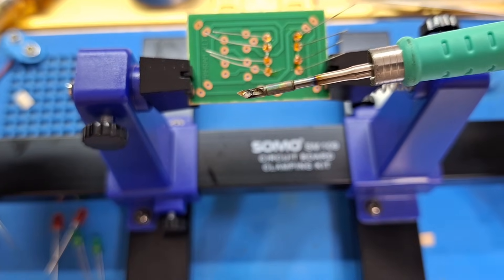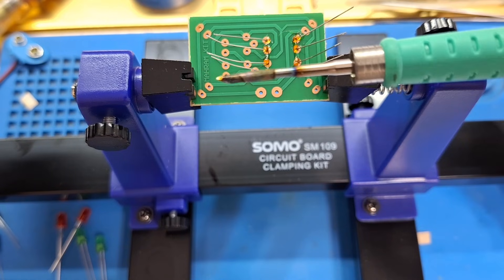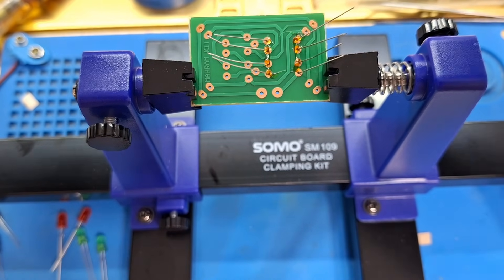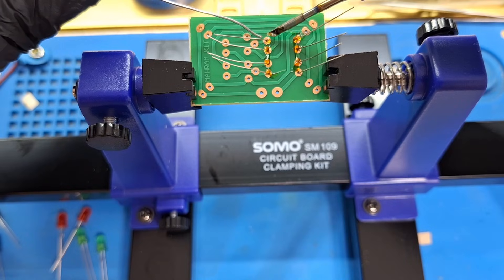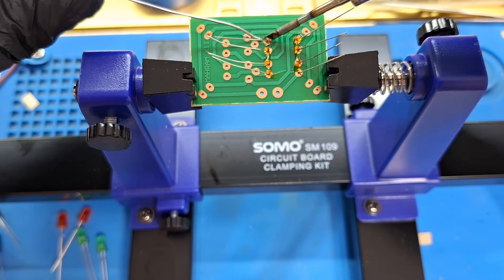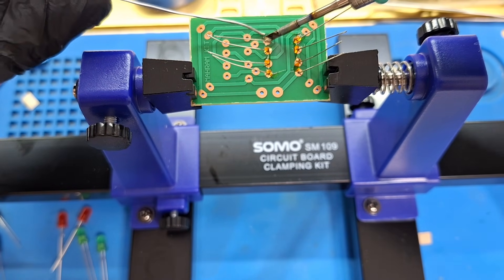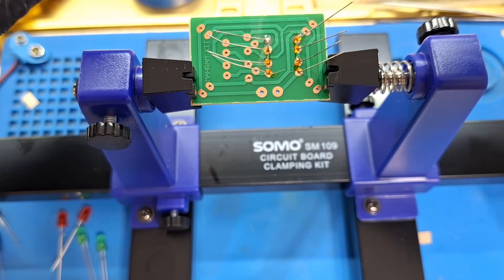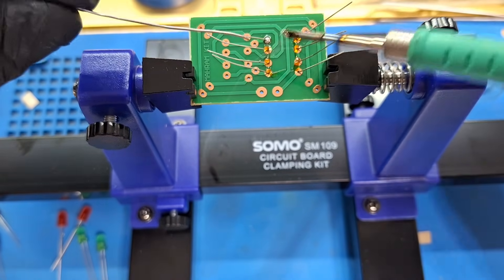My soldering iron is the T3602 — it's very good. Keep the soldering tip clean, use a small amount of solder, and good joints should look shiny and solid.